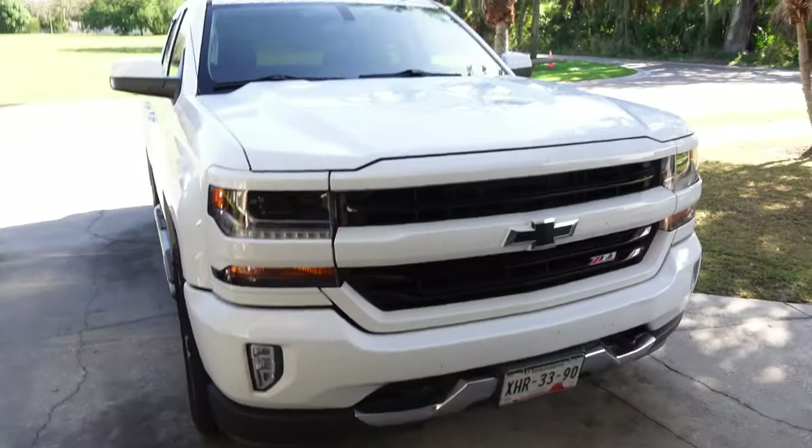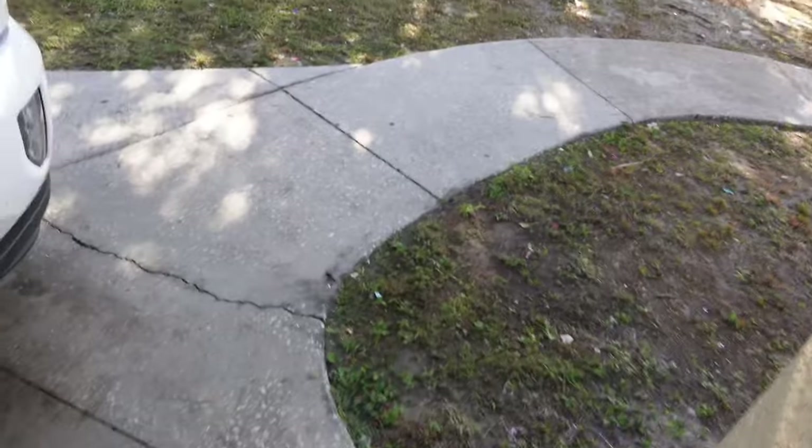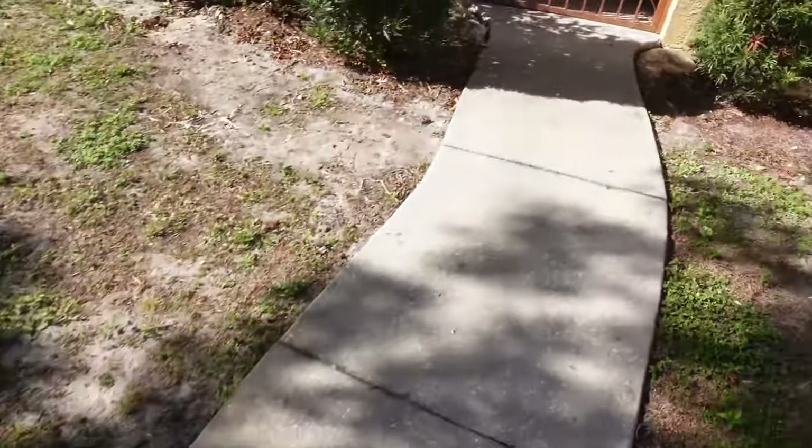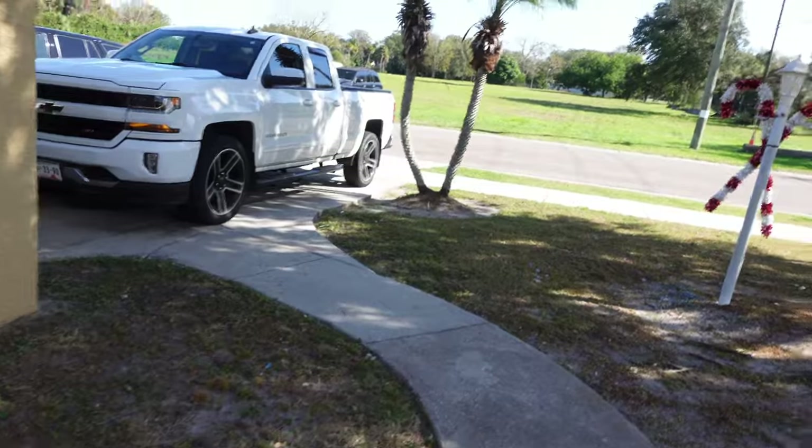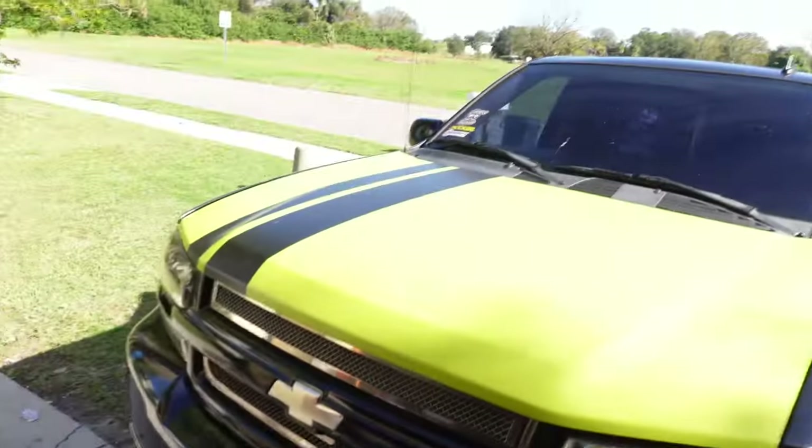Welcome back for the first video of the year. What a way to start my new year — I lost my keys yesterday to my truck. I don't know what happened. I went to go bust a quick little mission, came back home, and they're gone. I'm pretty sure I'll find them in the next week or so, but luckily I had an extra set of keys.